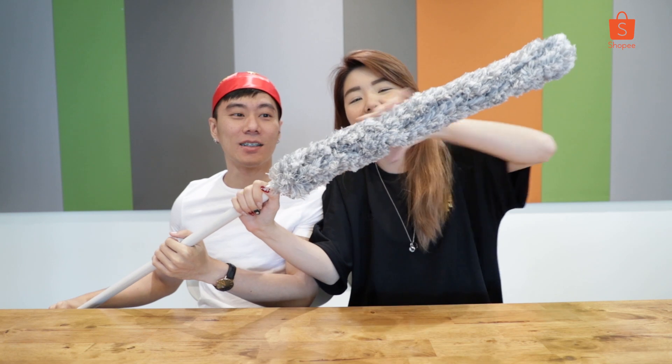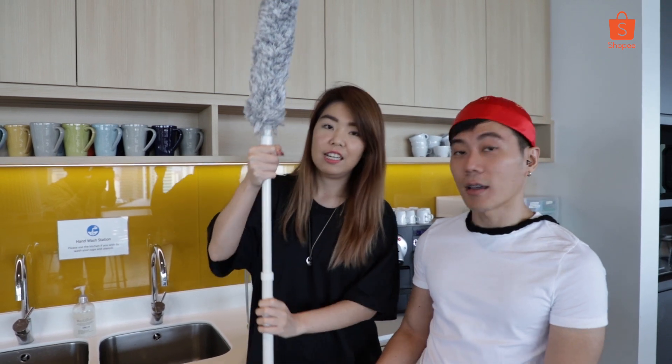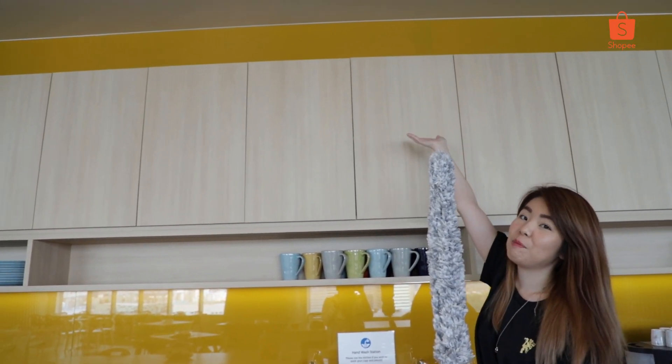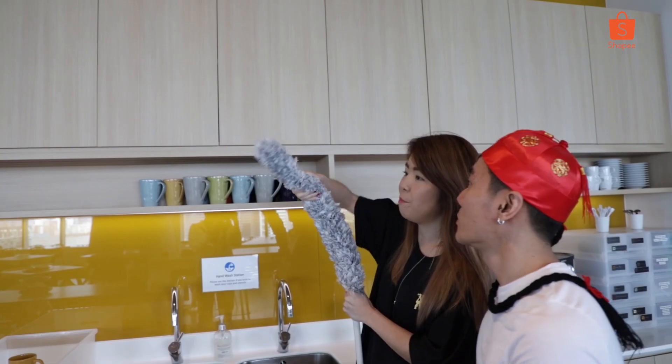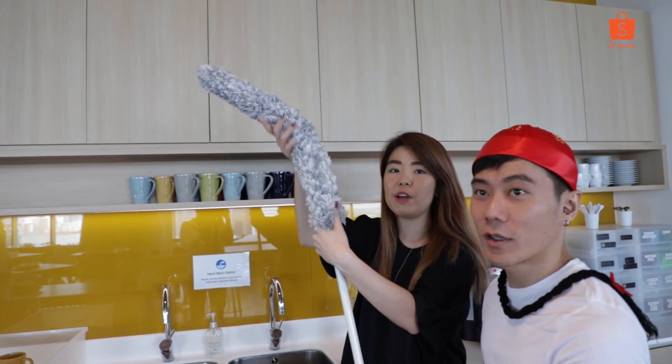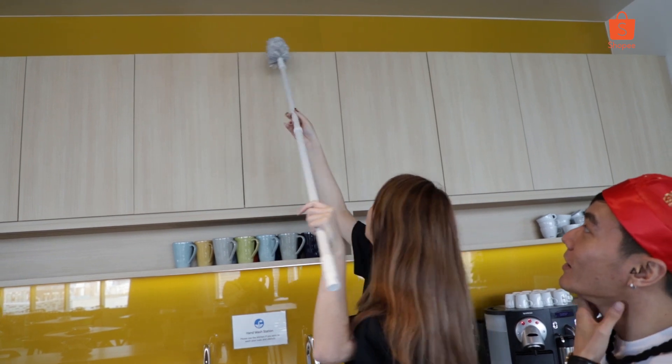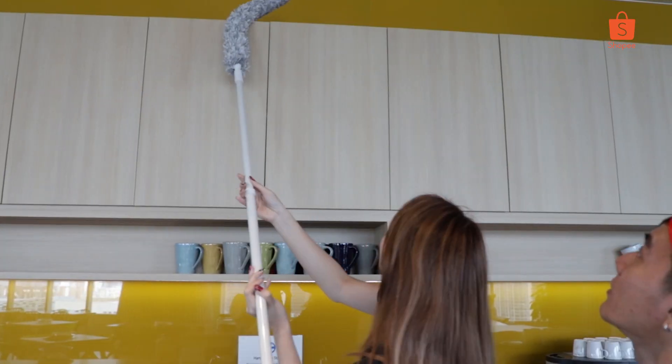So this part is the furry bit and this is the stick. This thing is quite soft. Okay, so now we are at the cleaning area. We can extend it, and we'll be cleaning the top of things which people usually can't reach unless you have a ladder or something. You can bend it — oh my god, it can really bend! Then you can just clean. It can really reach. You don't have to spray cleaner because it's like a feather duster, so at least it will be dust-free.